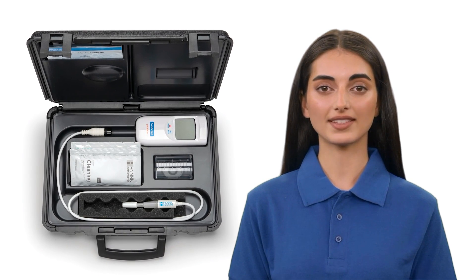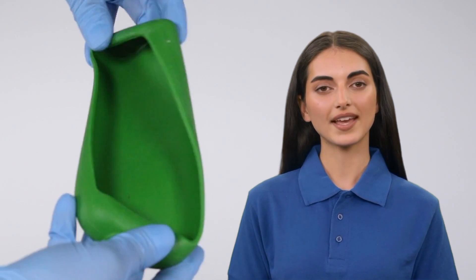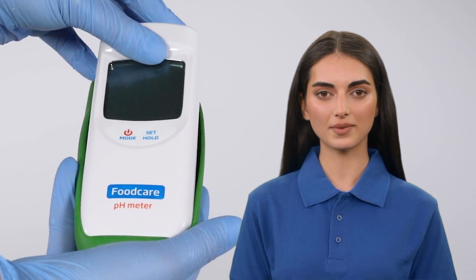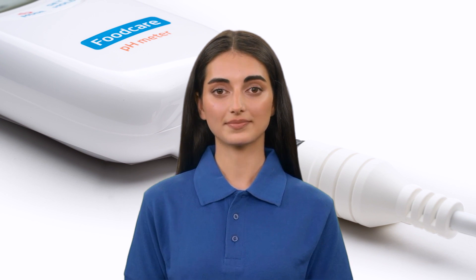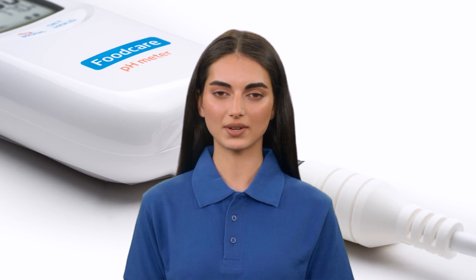This portable powerhouse comes with a hard-carrying case for storage on the production floor, and can be outfitted with a shock-proof boot for better durability. We hope that this is the meter for you. Thank you for tuning in, and always remember, better testing starts with Hanna.